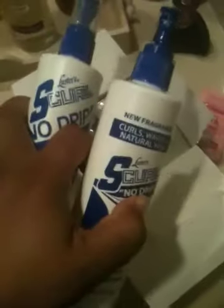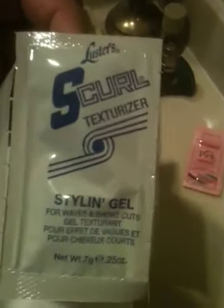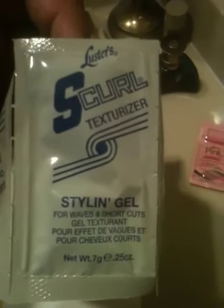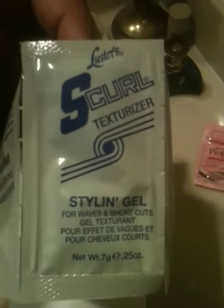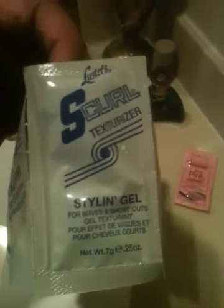They should be no more than $4 to $4.50 at the beauty supply store. Walmart and Target also have it. This is stylin gel, for people that want to do waves — this is really good. But I don't like their stylin gel because it flakes. You can put it in for like a day and you'll be alright, but if you try to brush it later after it's dried, it flakes. You can watch my 360 wave video to see what I suggest for gels that are good for waves. But this is alright if you don't have anything else — it really does make the waves look nice, but it flakes after a while.